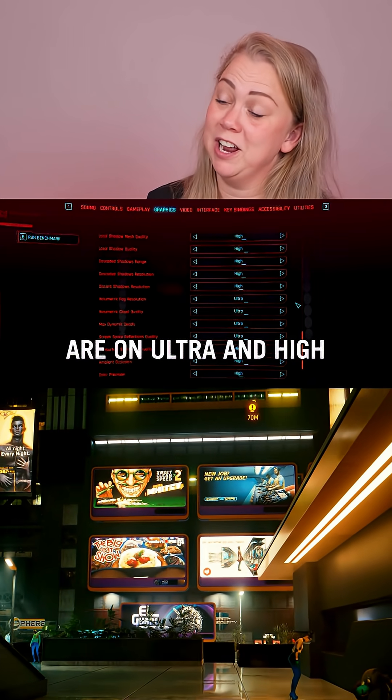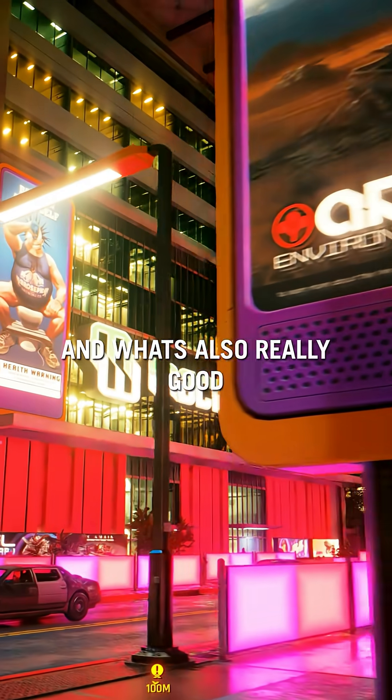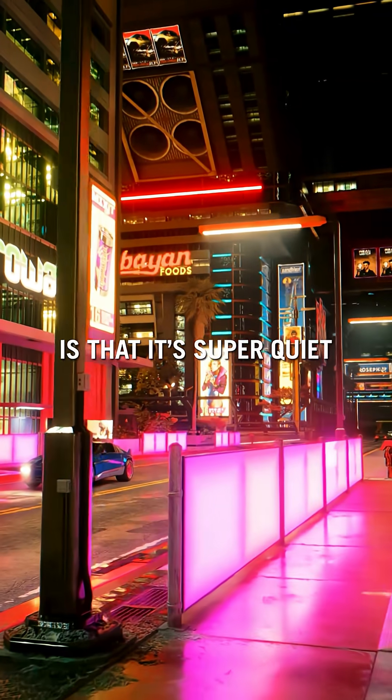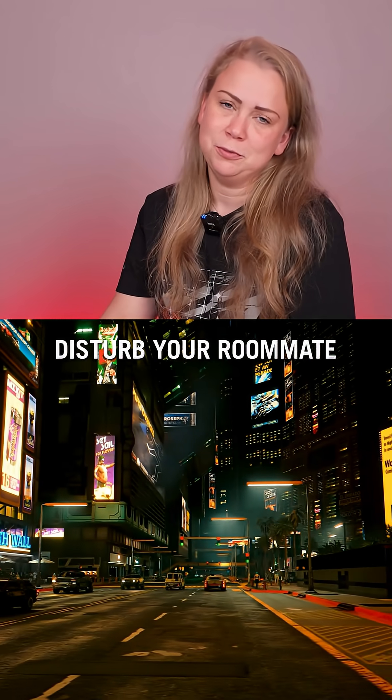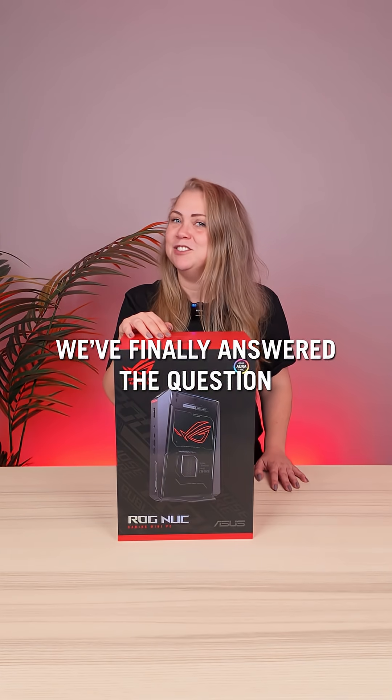Now that all the settings are on Ultra and High, the game looks great. What's also really good about the ROG NUC is that it's super quiet — perfect for when you live in a small space or just don't want to disturb your roommate. Now, we finally answer the question.